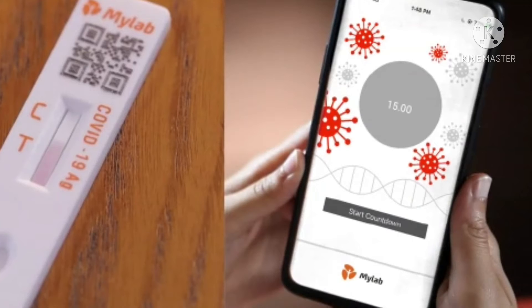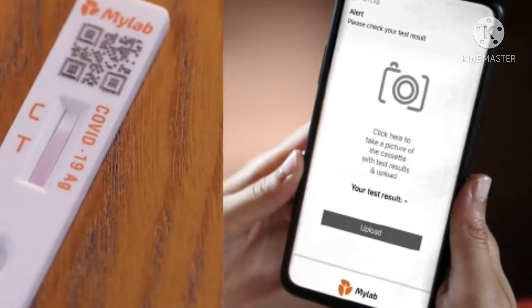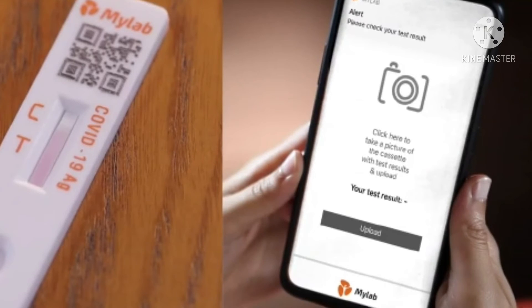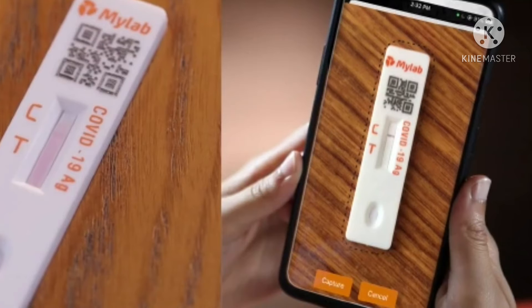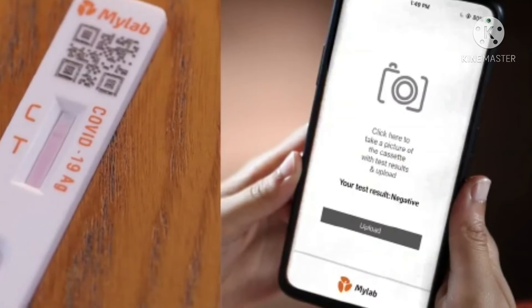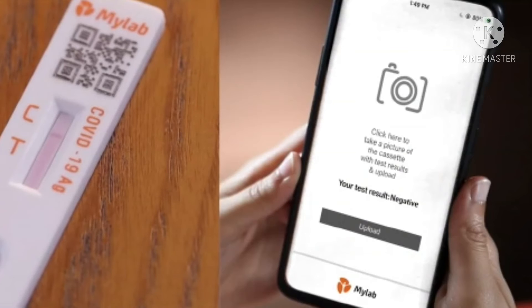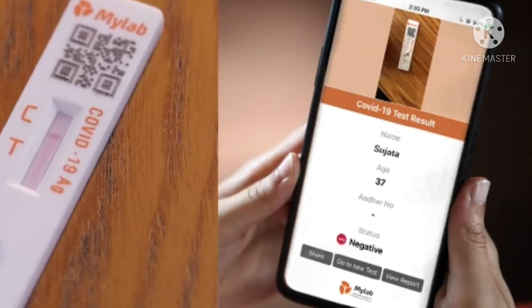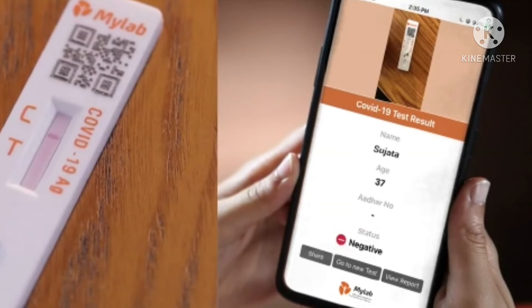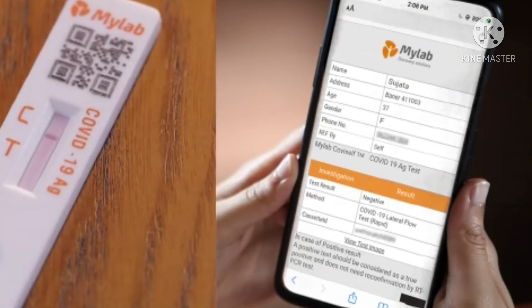After adding 3 drops, we will wait for 15 to 20 minutes for the test results. If you have one control line, it will be negative. If you have two lines — a control line and a test line — it will be positive.